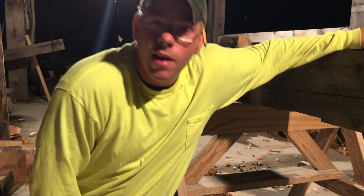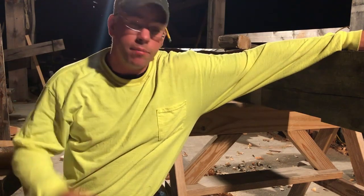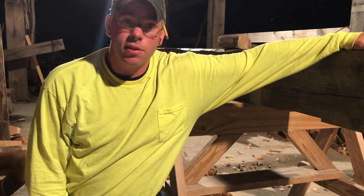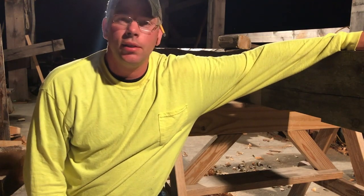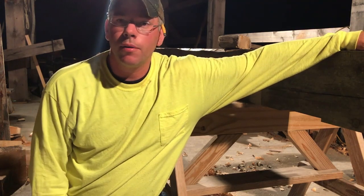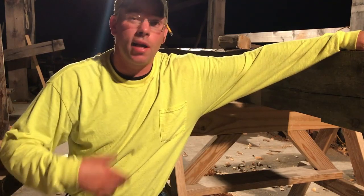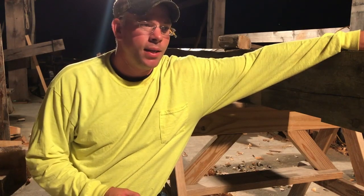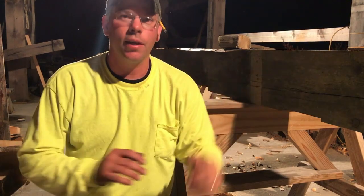If you guys never have a chance to cut a 10 by 10 post with a handsaw, you don't know what you're missing. I feel like Popeye now. Well, that's it - that wall post is done. I have just one wall post left to cut for this barn, and that is a damn good feeling. Bear with me guys - I'm trying to get rolling on this project again. I've had too much time away from it, so it always takes a little bit before I can really get motivated to get into it whole hog again.